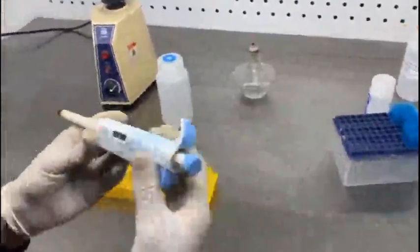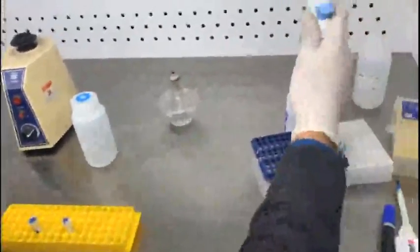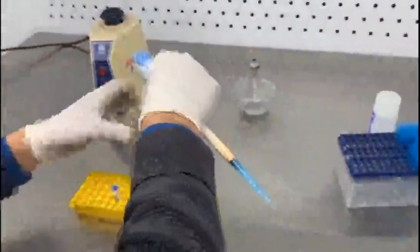In the next step, add 500 microliters of wash buffer 2, which also comes with the kit.